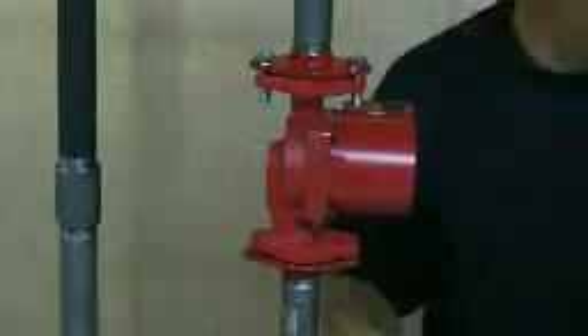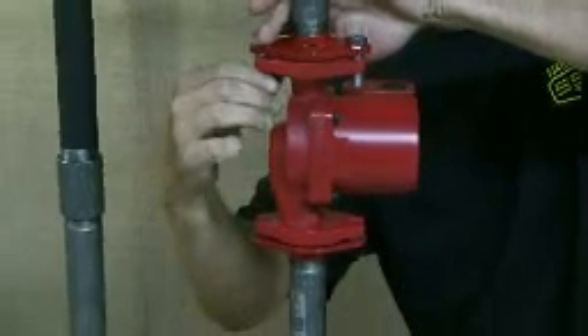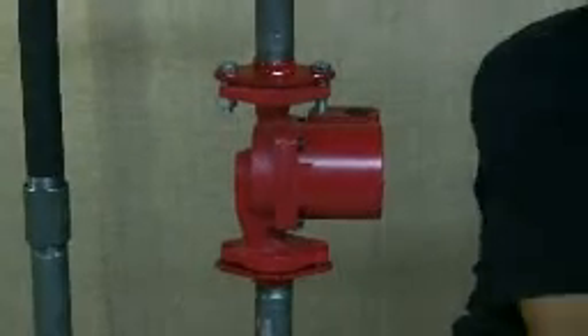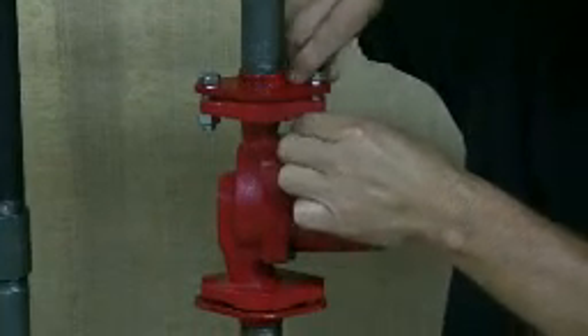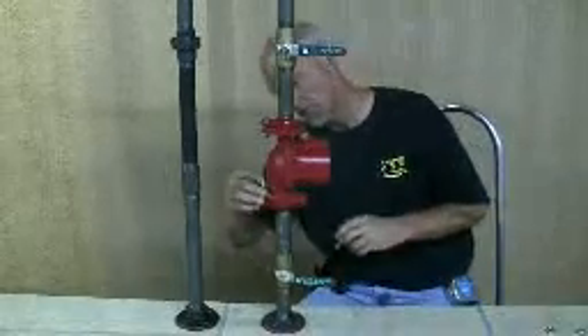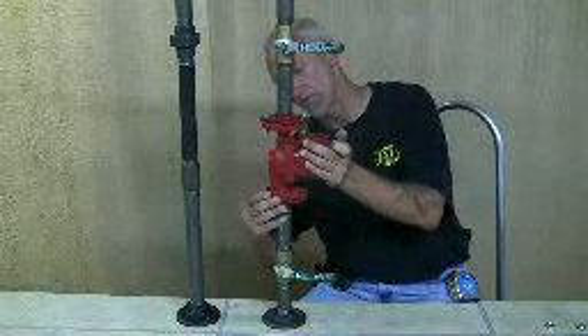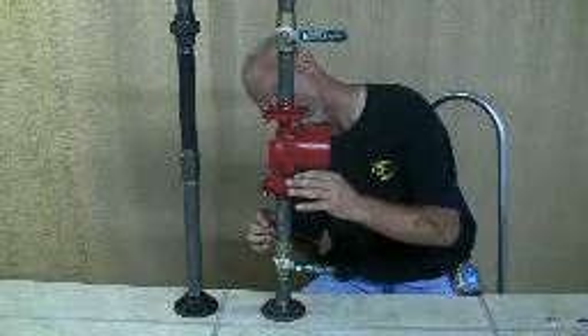Once you get it into place and your flanges line up real nice, just drop the bolts in. Get it centered before you tighten them and make sure everything is aligned right. The bolts can go in any direction as long as you can bolt it down — it doesn't really matter how the bolts go in.